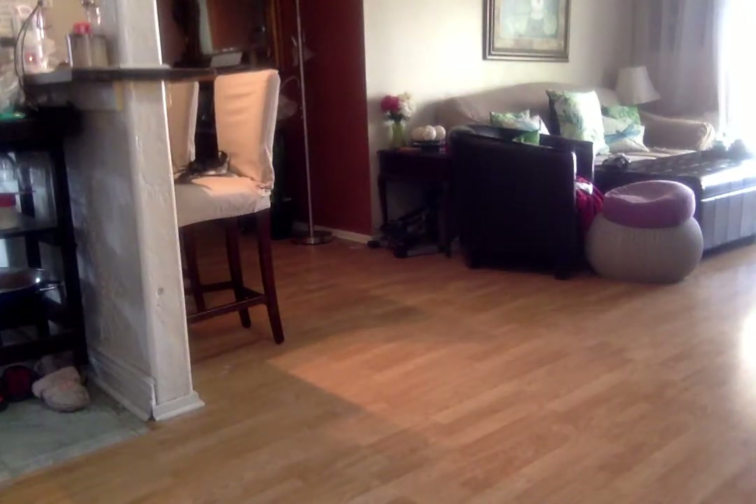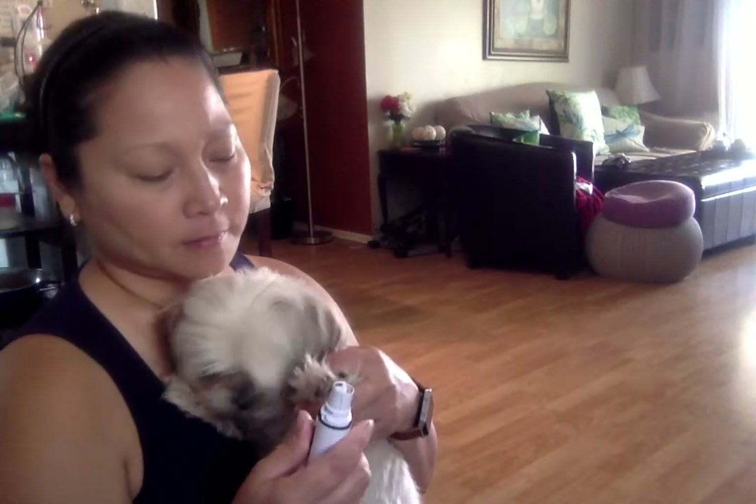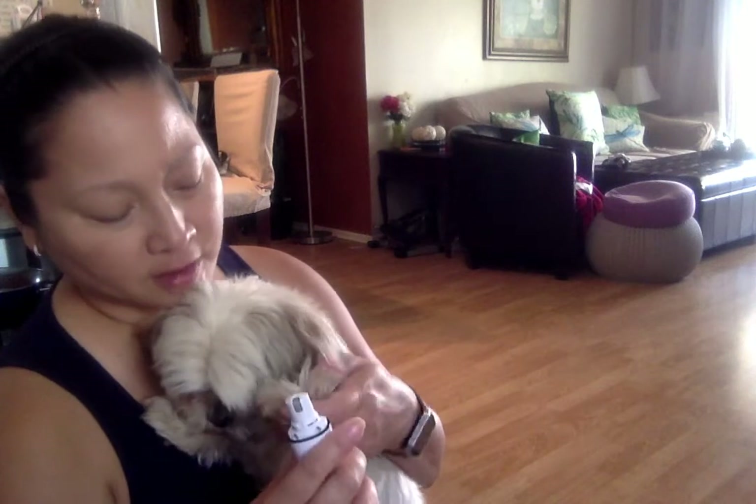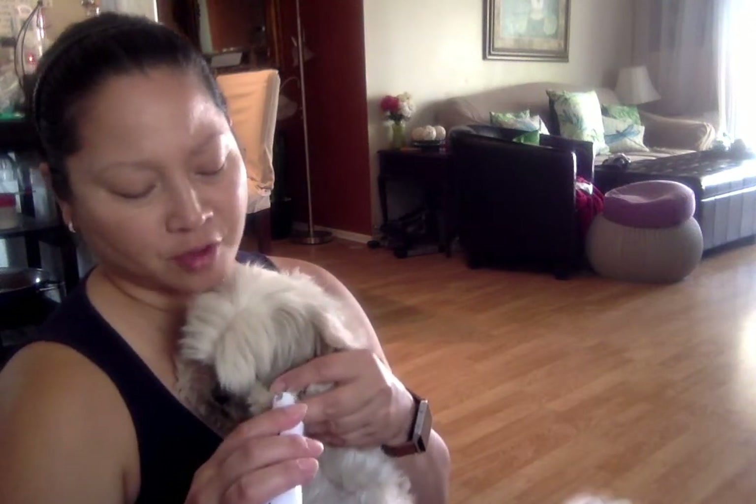I'm going to grab my dog and show you. This is Gia. It's not disturbing to them at all — there's just a little grinding sound, but it works. I really like it especially after you pick your dogs up from the groomer — their nails are trimmed but still so sharp, so this smooths them out.